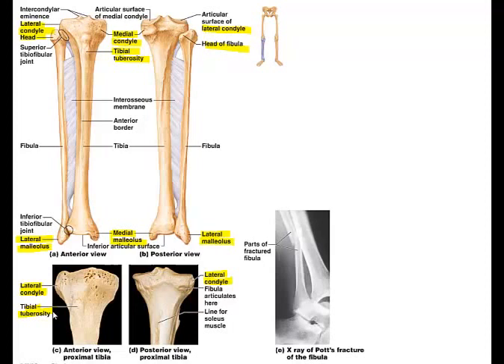An x-ray shown on the diagram illustrates a Pott's fracture, which occurs at the distal end of the fibula, the tibia, or both. It is a common sports injury in this area.